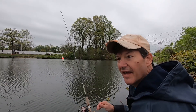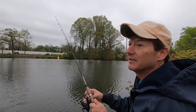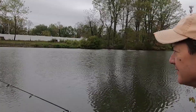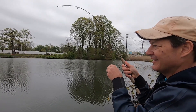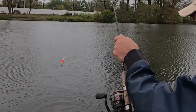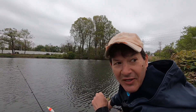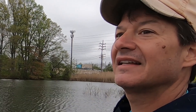Pretty much done for the day here. This is my last cast — and I've never caught a fish on my last cast. Right where I wanted it, good spot. Oh wow, it jumped way out of the water — this is a big one, the biggest one. And I lost my fish right at the bank. That was exciting. Too bad I didn't get that on film.